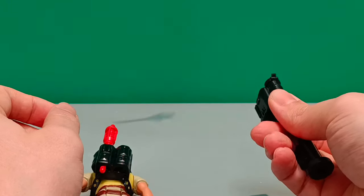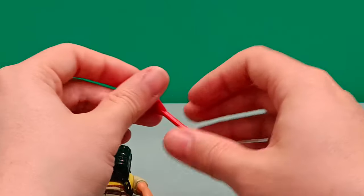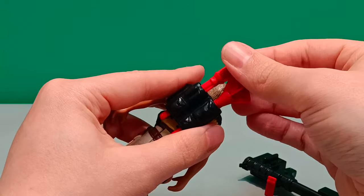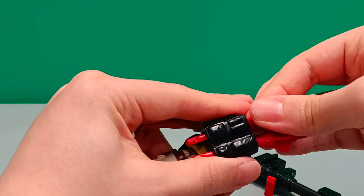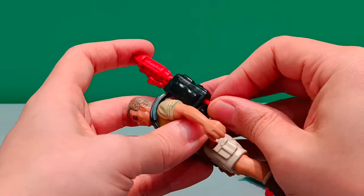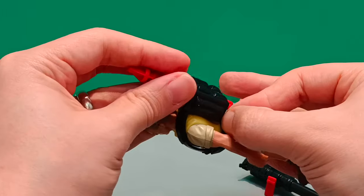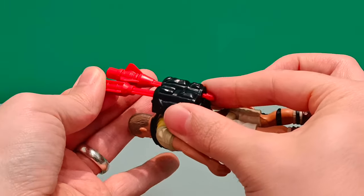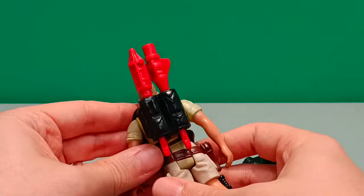We put that in there — yeah, that works lovely. The spring mechanism still works. We can replace that one in his backpack. Does this one come out? Why is it stuck in there? It might be caught on this little strap at the bottom here. Let's see if we can negotiate this little strap on the back — yeah, that's what it was. Nothing to worry about there. That can go back through and sit proudly in his backpack.